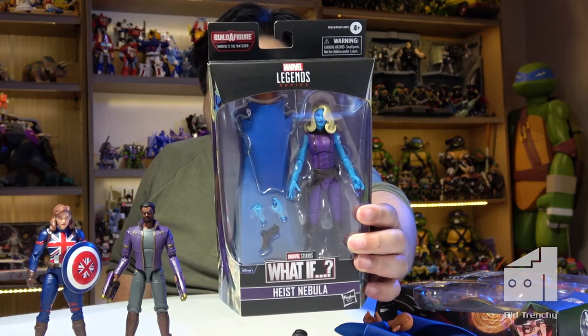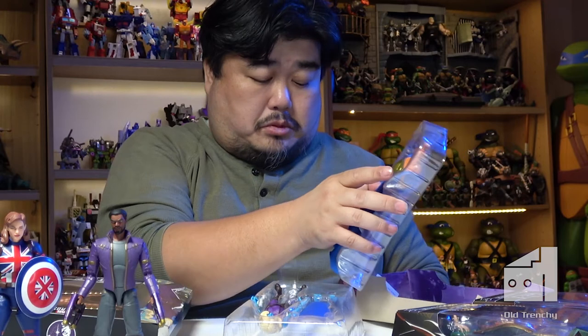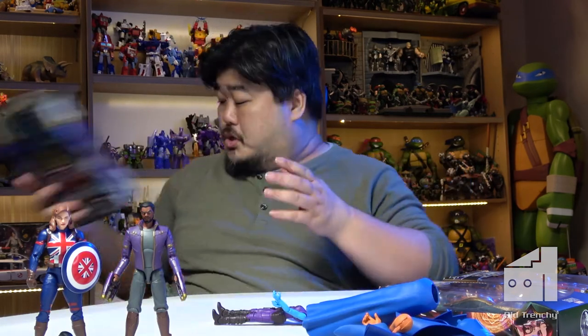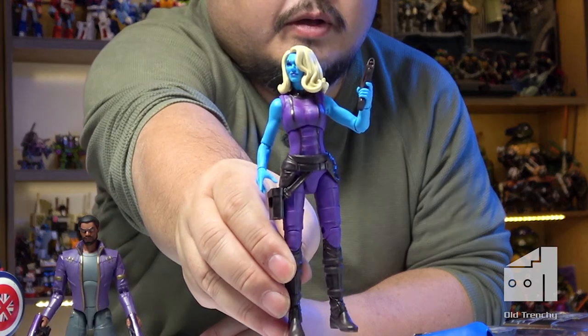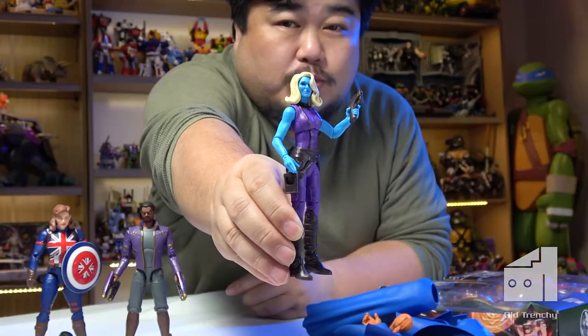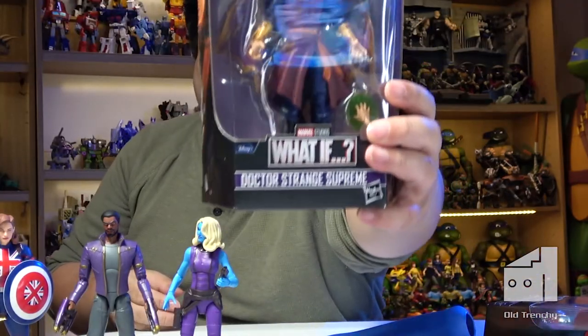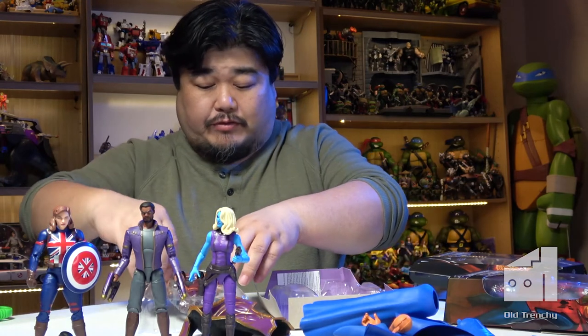And from that same episode — Heist Nebula. Wow. It's like late-night assembly — it just falls apart in your hands. Gotta be careful. Heist Nebula — they really did give her some film noir femme fatale-type stylings and it works rather well.